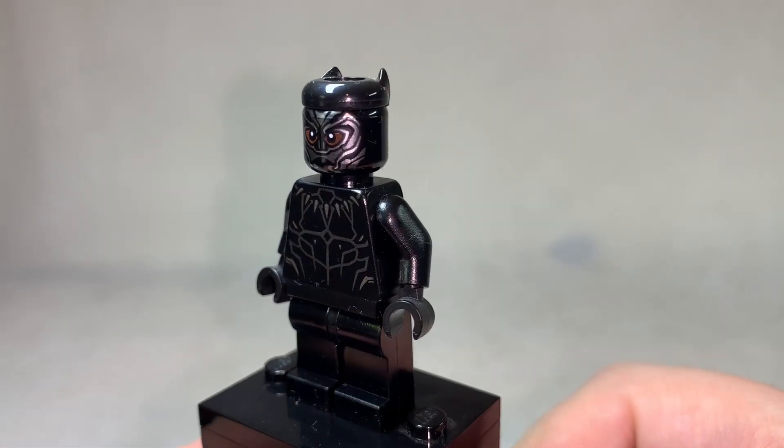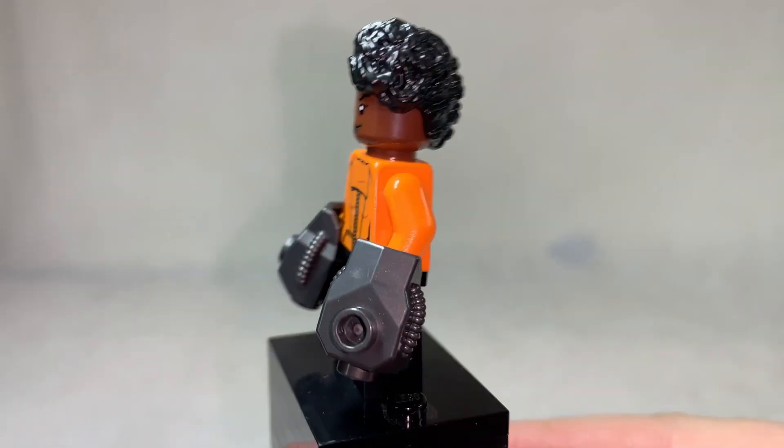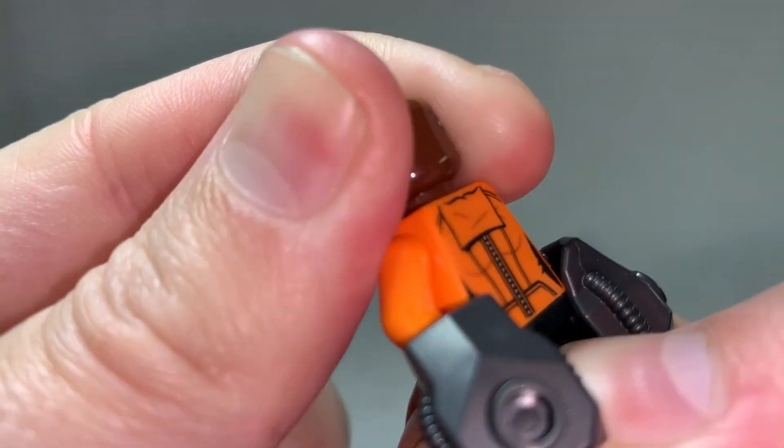The same Black Panther figure — pretty lame — but we do get the last of the main characters and side characters in Shuri. Awesome hairpiece and very colourful with her clothing. Shuri would remain colourful even in her later appearances. The ladies go together quite nicely.